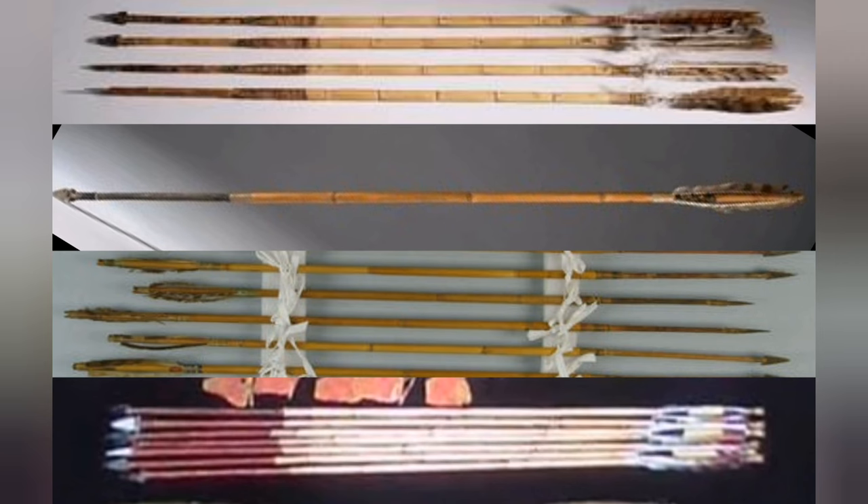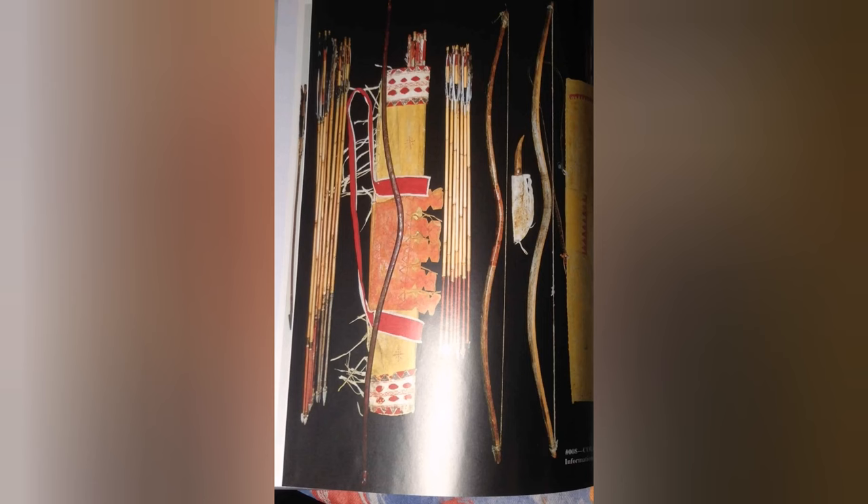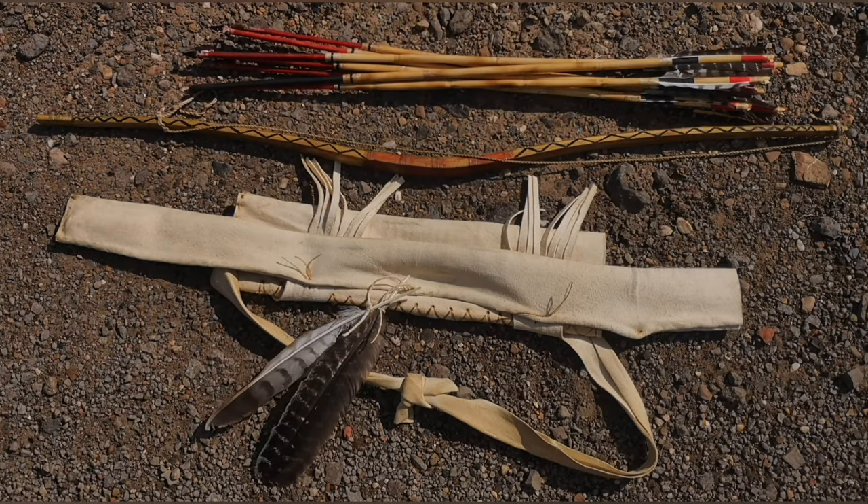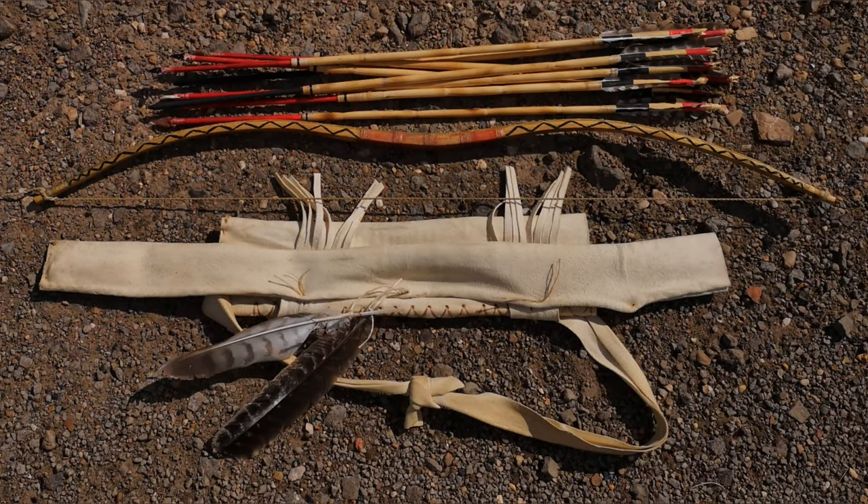The arrows were mostly made of reed with a wooden foreshaft and tipped with stone points, although metal trade points were also sometimes used with arrows made of hardwood shoots. In order to experiment with this, I decided to craft an Apache-style bow, sinew-backed, with reed arrows and a quiver that comes with the set.